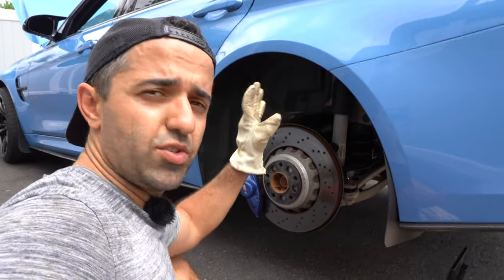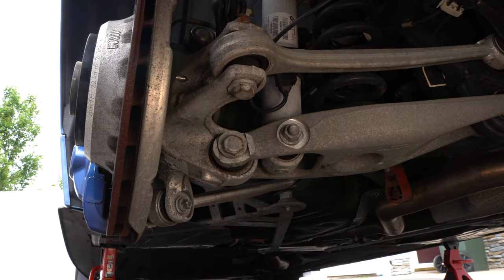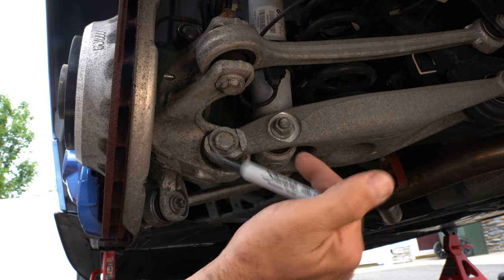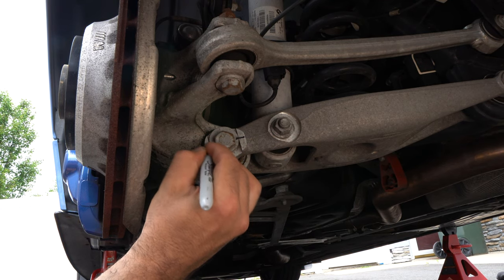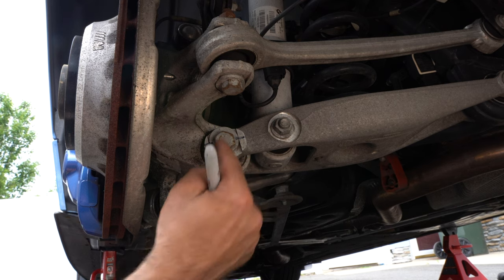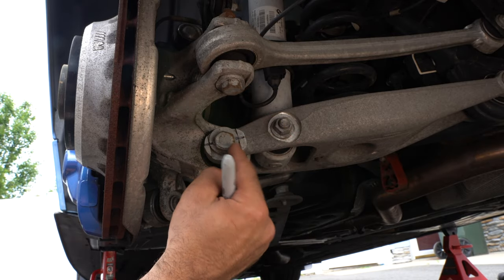We're ready to remove the spring as well as the strut. At the back of the car you have these two bolts and we're going to remove this one and this one. It's important that you mark this one because this is your camber adjustment — mark it on both sides. At the end of the day you're just going to match these lines so your camber is not going to be completely off.